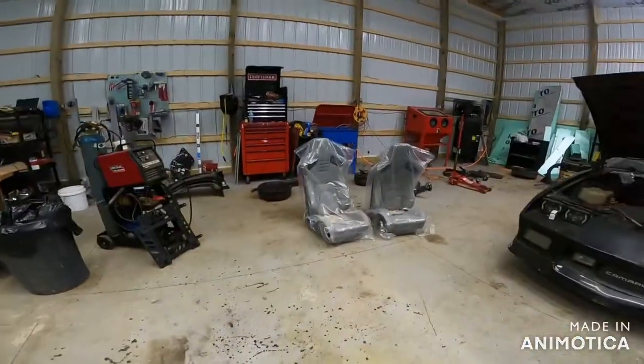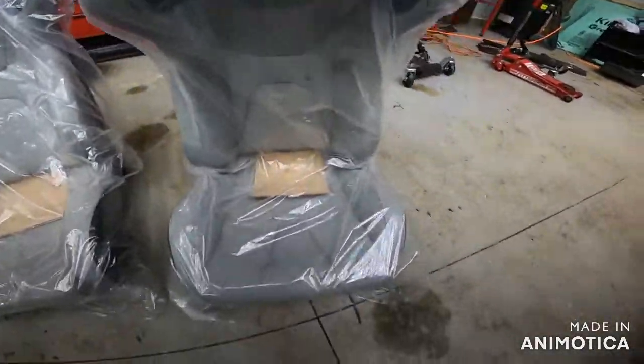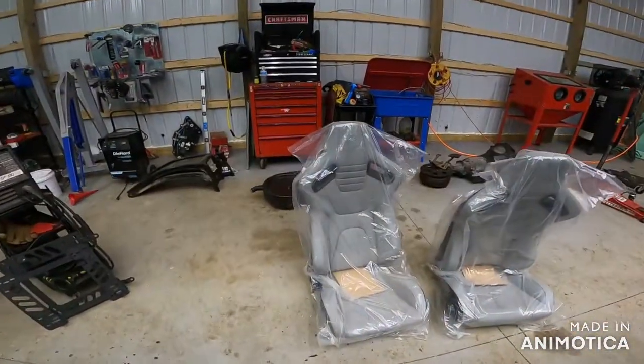Well, tonight on Right Turn Garage TV, we have something different — something I've been really curious about. These here are the Amazonian special type seats I've been telling you about, and we're going to do an install.